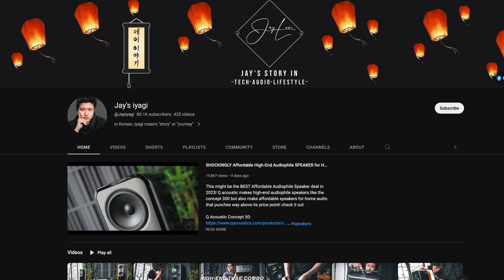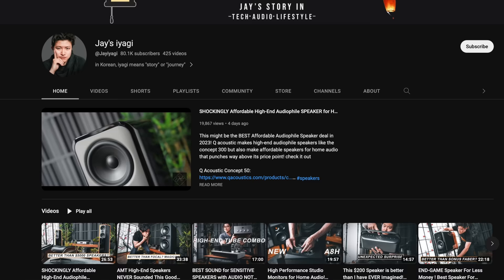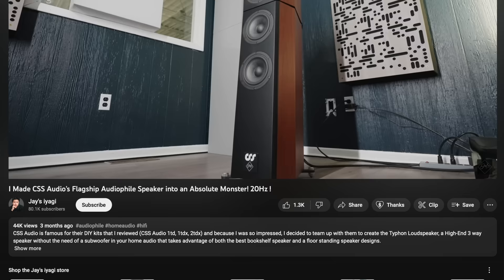Hey everyone, welcome back. This is Steve, and today I have a review of some speakers that are absolute beasts when it comes to bass. These are the CSS Typhons, made in collaboration between CSS and Jay Lee. Jay runs a YouTube channel where he reviews audio and hi-fi, and over the last couple of years he worked with CSS to make his dream speaker. The result is the Typhon.